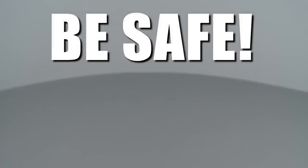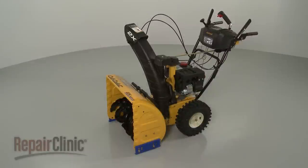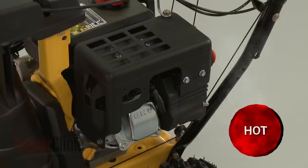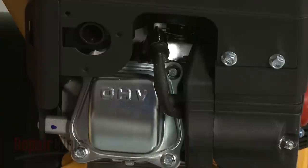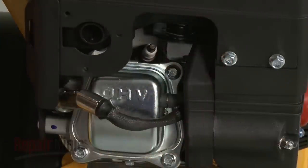Repair Clinic encourages you to perform this procedure safely. In this video, we will show one or more of these icons to alert you when to use caution. Before you replace the chute rotation gearbox on your snowblower, first make sure the engine has cooled. Next, remove the wire and boot from the spark plug to prevent the engine from accidentally starting.